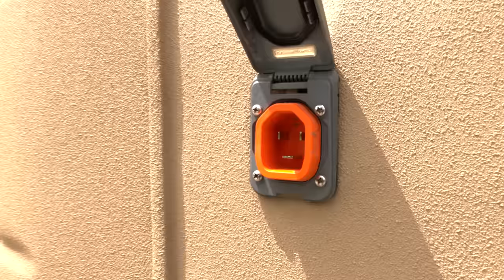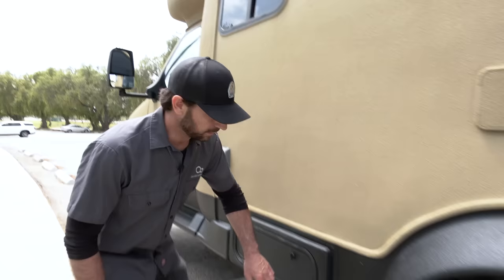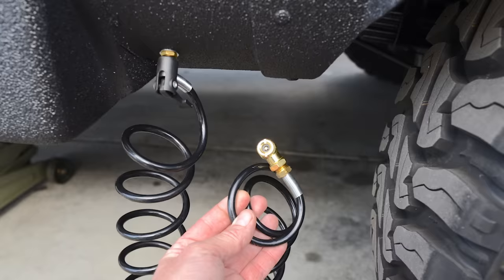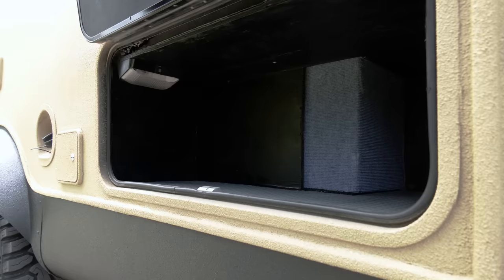Moving down the van we have a 30-amp shore power hookup which is a smart plug version. We also have an additional air hose hookup from the Air Command compressor, which is nice for filling tires or any inflatable rafts you might have. City water hookup, fuel, and a nice storage container with a light.